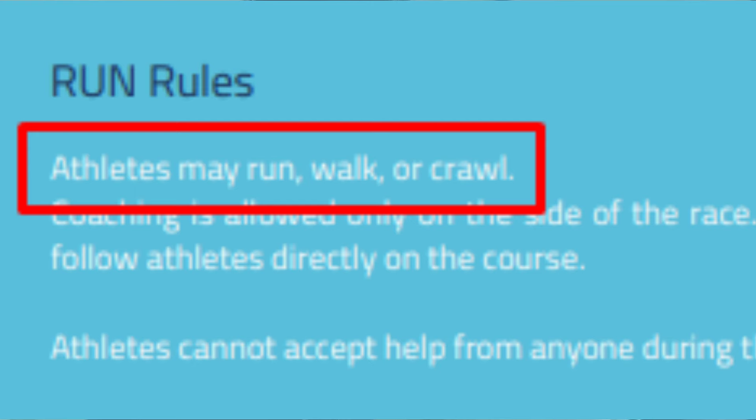In fact, the official rule book has this very instruction: you can run, walk, or crawl. Ouch, that's going to hurt. But the good part is, if you remember from the first video, the race has a cumulative cutoff — meaning if you are able to save time in the swim and the bike, that time savings can eventually be used in the run.